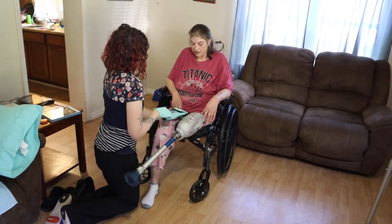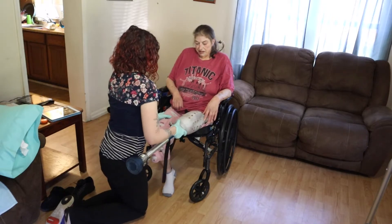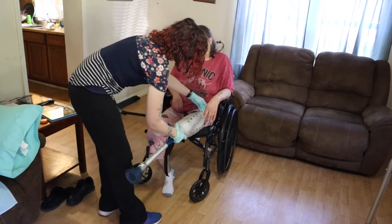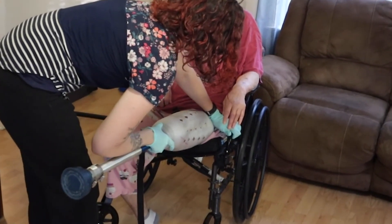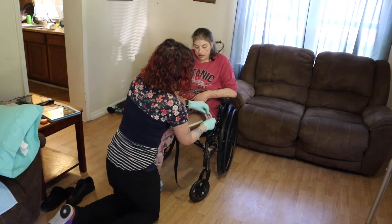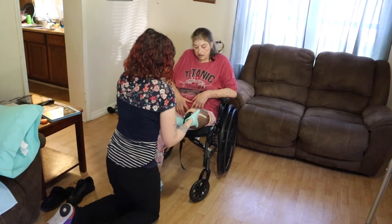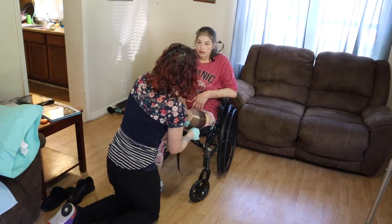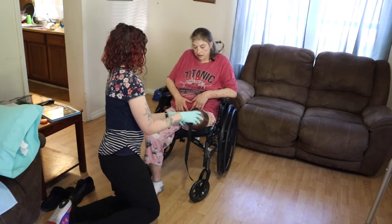All right, so we're going to go ahead and slide this off. I can trim it down and then I'll show you how to roll it on. I can just leave it with you so you can practice putting it on. You can even get used to wearing it for a few hours or so a day, just to get your limb used to it. That will help with some of the shrinkage as well.